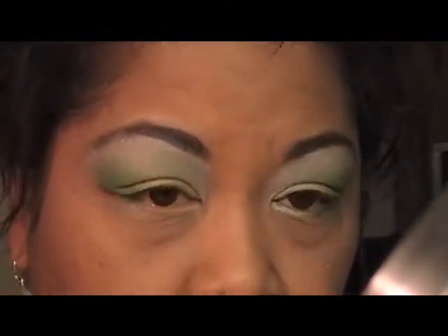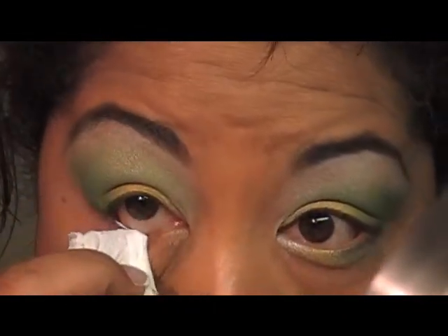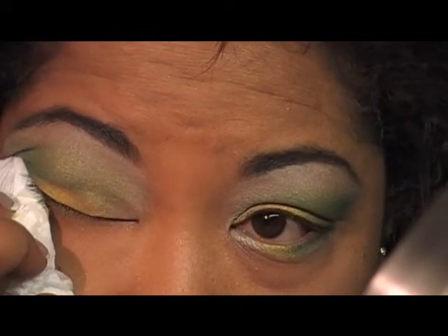I tell you, my eyes just water something awful. I'm going to line up both my eyes and then I'll be right back — you'll see the final look.